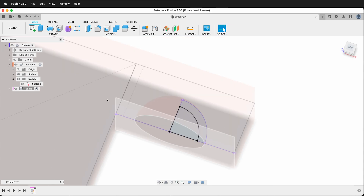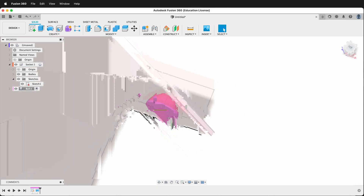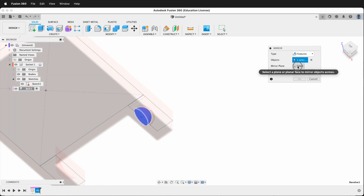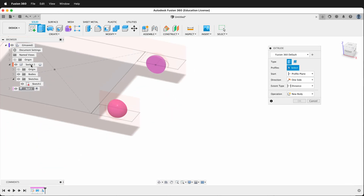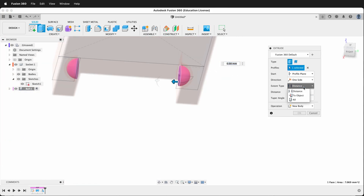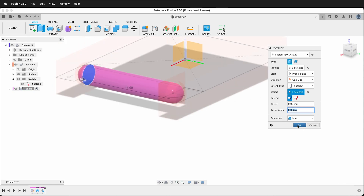Now we're ready to create a revolve — we'll click Revolve, make sure we select the smaller profile, and pick this center axis, and we'll make a new body. Now we'll go ahead and mirror that by creating a mirror, choosing features, choosing the revolve, and for the mirror plane we'll choose the center. Then press OK. So now we can extrude from this piece — the distance will be "to object" going all the way to the other object, and we'll say Join, OK.